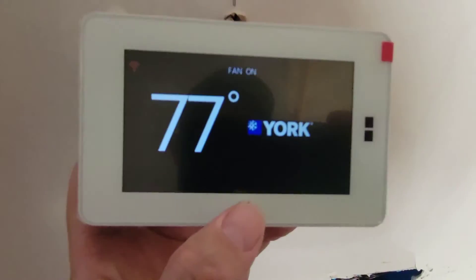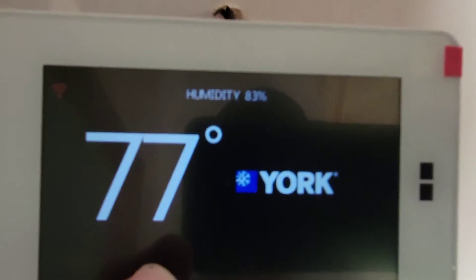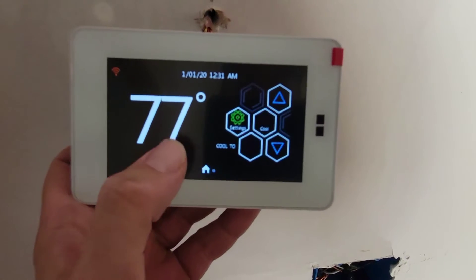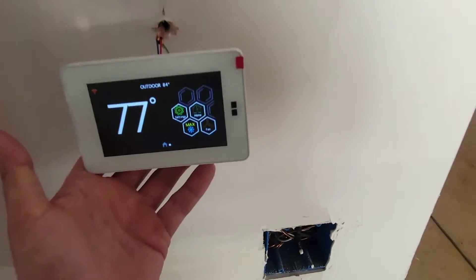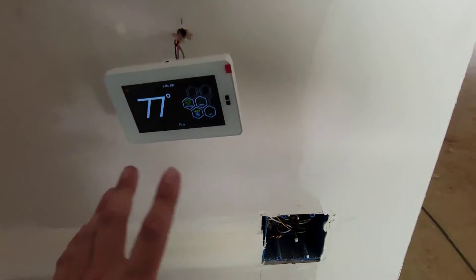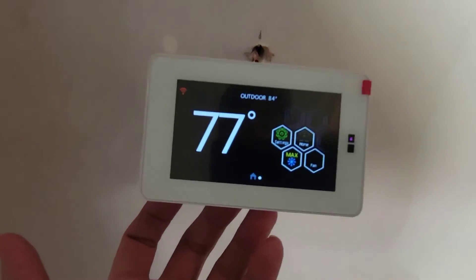The thermostat is displaying date and time. Fan is on, it's 77 degrees inside, humidity is 83%, and outdoor temperature is 84. You can use the app to have this thermostat display on your phone and control it from anywhere — it's pretty awesome.